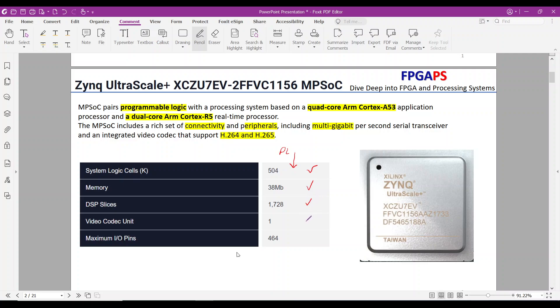A video codec unit can encode and decode video at up to 60 frames per second with 4K resolution. The board also provides abundant I/O pins, some of which are accessible via the FMC connector and PMOD ports. These features allow users to freely implement large designs.